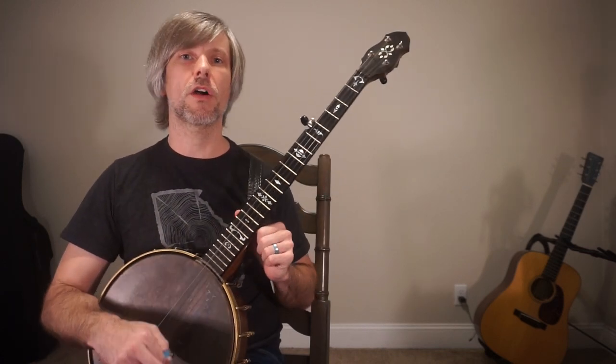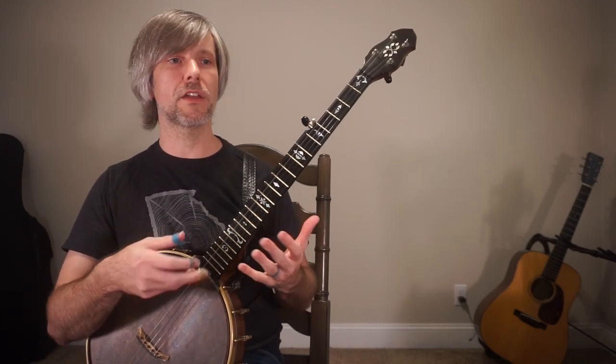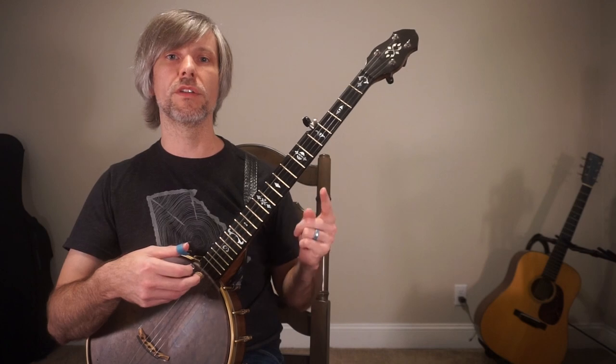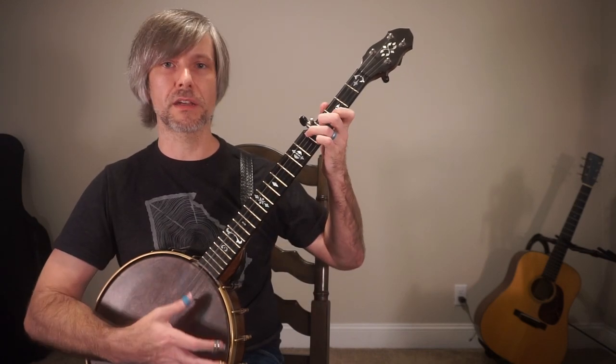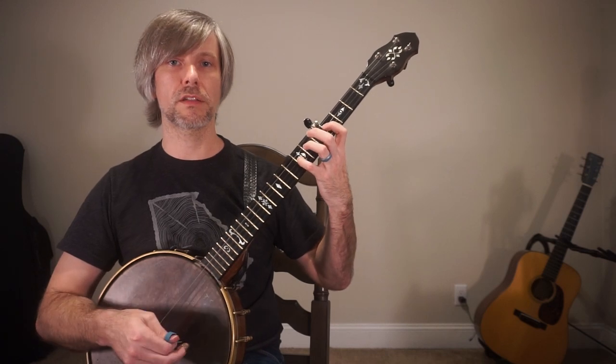Today we're going to talk about arpeggios. What in the world is an arpeggio? An arpeggio means basically a broken chord, meaning that you're playing the notes in the chord one note at a time. So rather than strumming, you're basically playing the notes one note at a time.